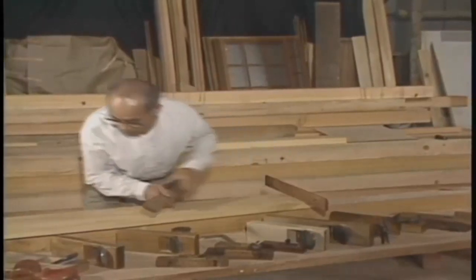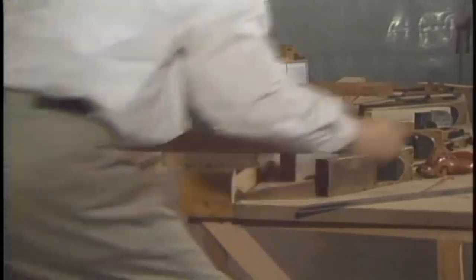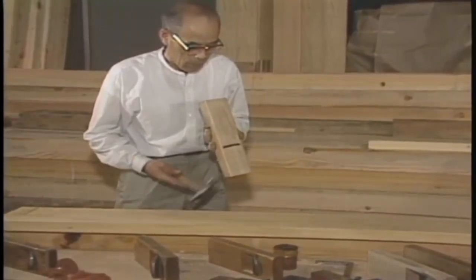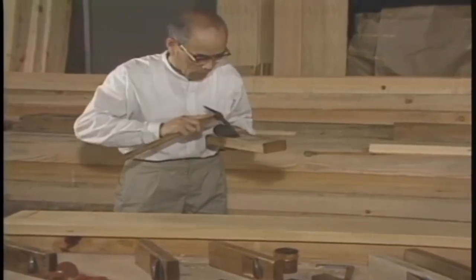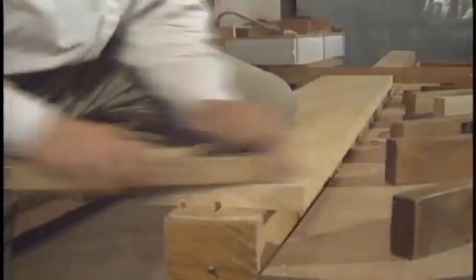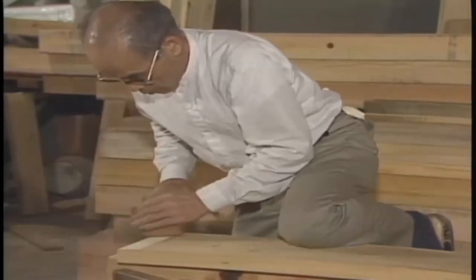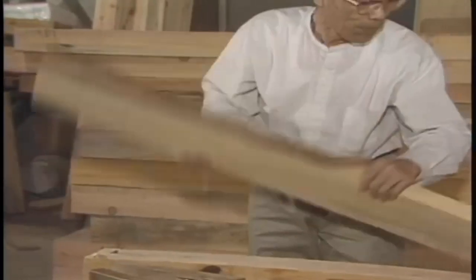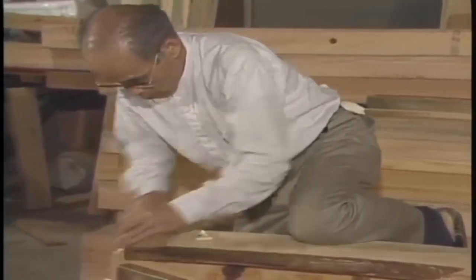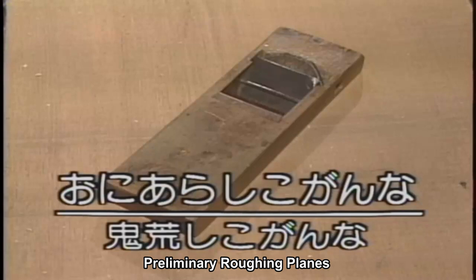Before you begin, you look for warpage in the wood. You also adjust the plane's blade and sole. If these are not adjusted properly, then you can't plane well. When planing, first you remove the warpage at the ends of the wood. A roughing plane is normally used in removing warpage.